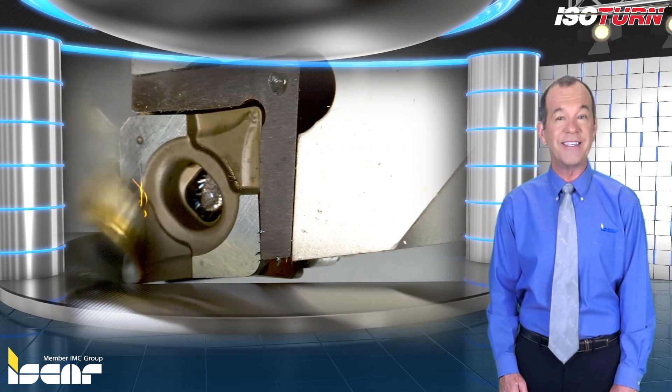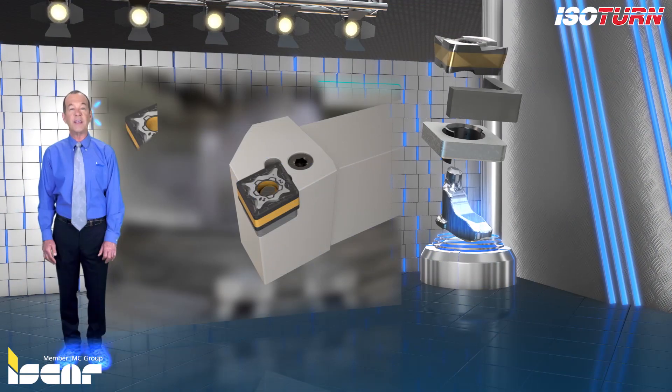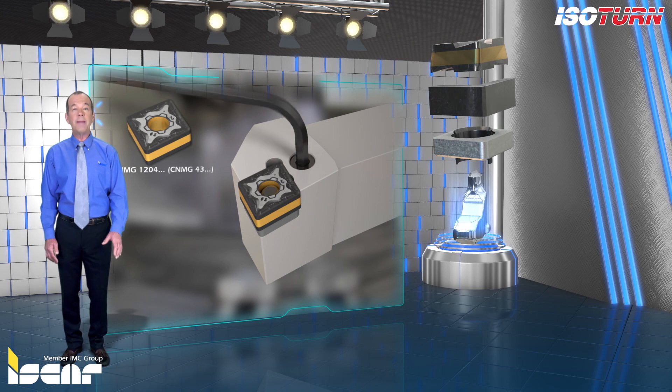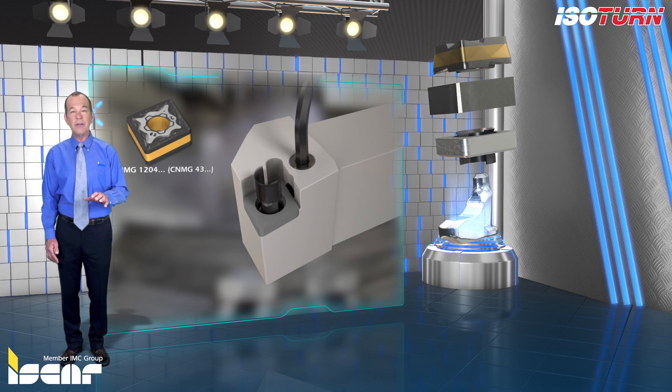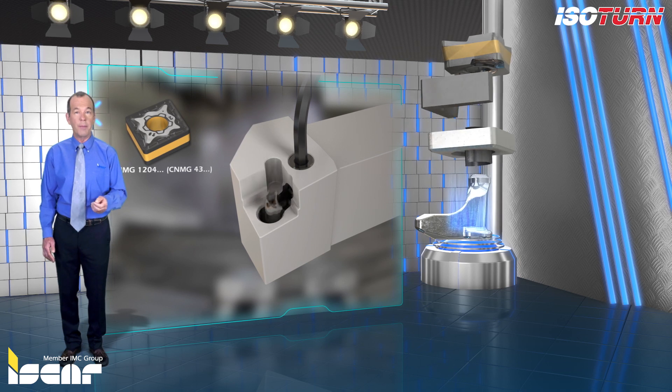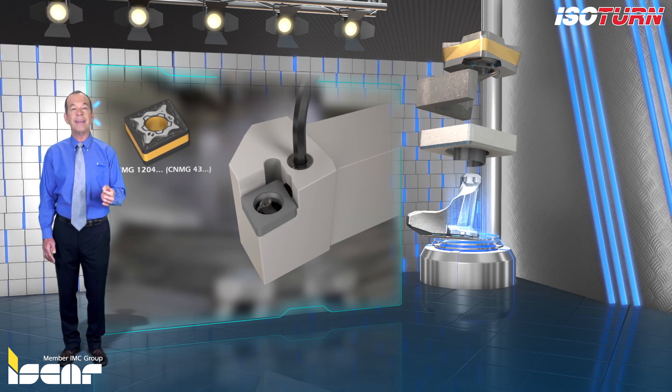To fulfill these needs, Iskar has developed a new combination system that enables clamping small size negative inserts into standard ISO holders — both Iskar and other companies — with the use of a simple and economic kit.